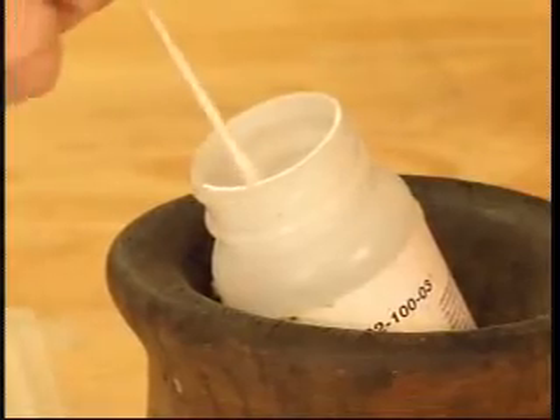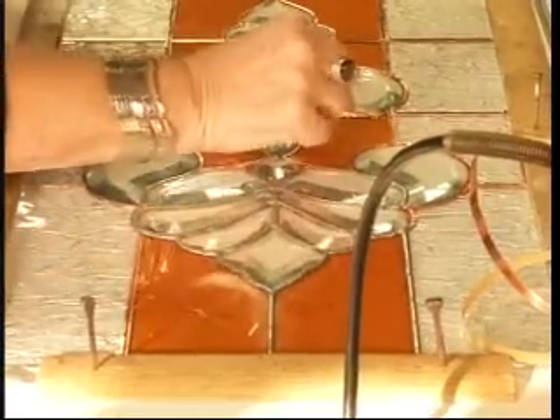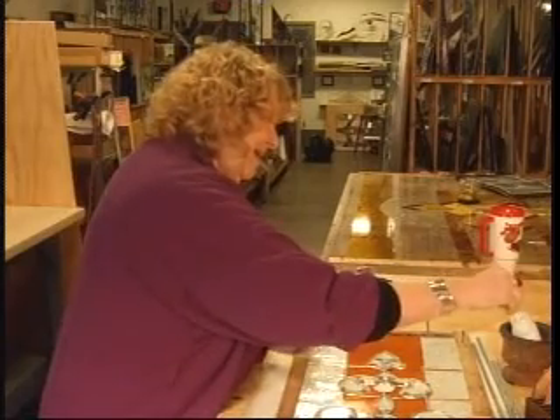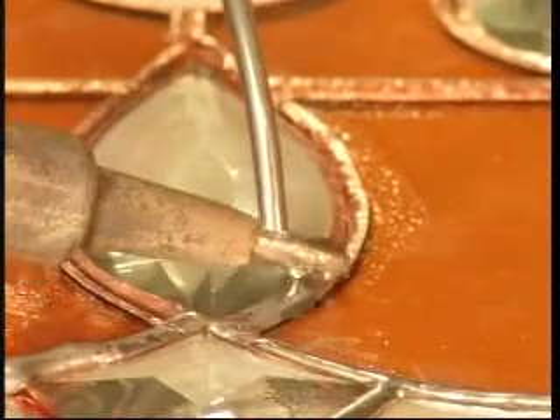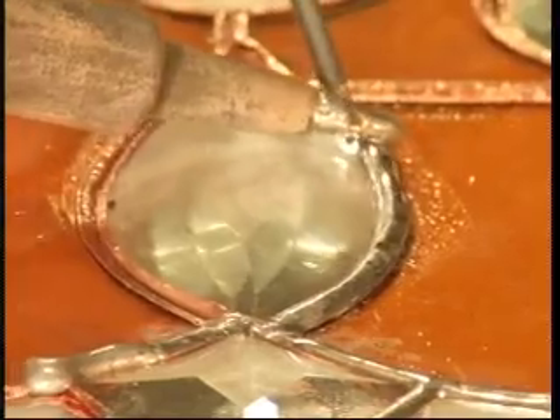Now that the pieces are in place, the copper edges are cleaned with a tinner's flux. Flux is a tinner's acid, and it cleans the surface of the copper so that it will accept and adhere the solder. Lori uses 60-40 solder: 60% tin, 40% lead.